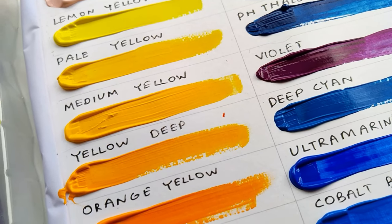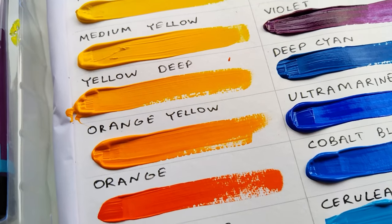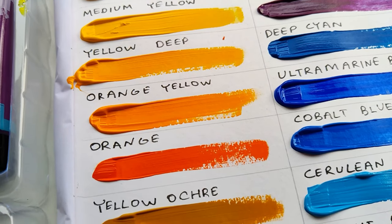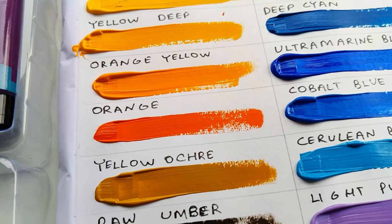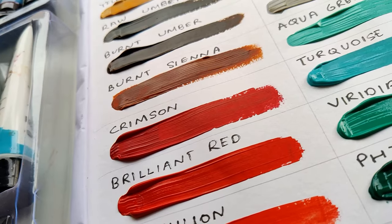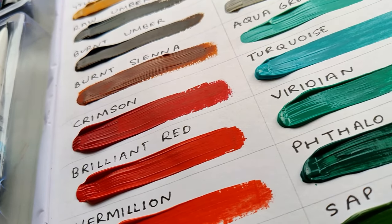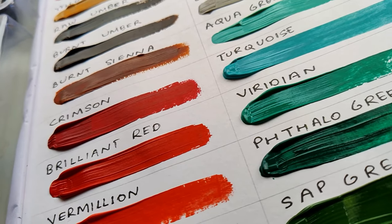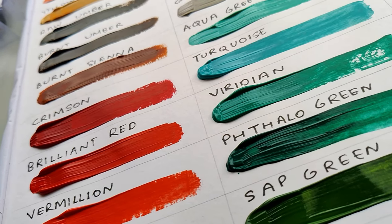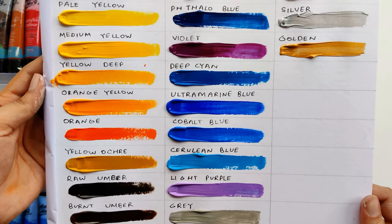If you mix two colors you can see how good the tint and tone is made. We will also see some artwork I have used with these colors. These colors will work on any surface - like paper, canvas, wood, clay, plaster, cardboard or any surface - and the output will be the same as you can see.